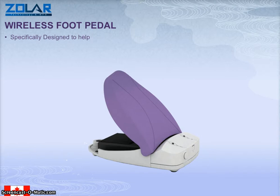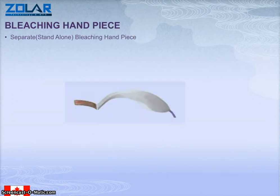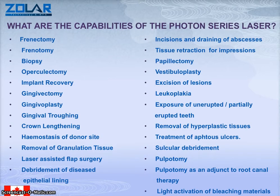The laser comes with a wireless foot pedal. It's designed to help you be very easily mobile. It's got its own safety goggles of course, and you can also order premium glasses for it. The 10 watt laser has a bleaching handpiece — a separate standalone bleaching handpiece. It comes with its own carry case, which makes it very portable.